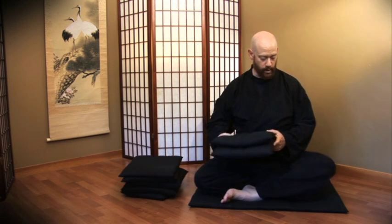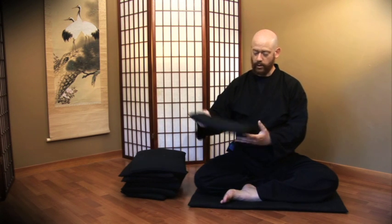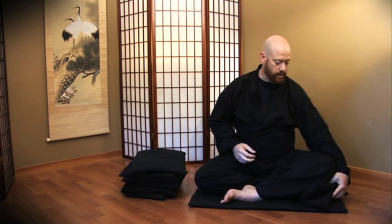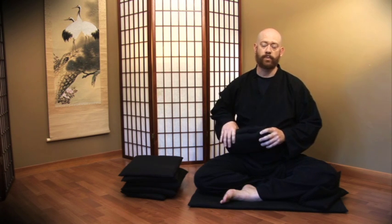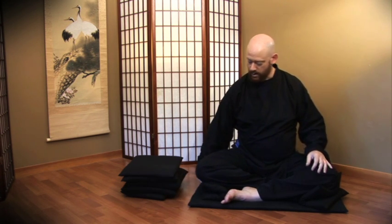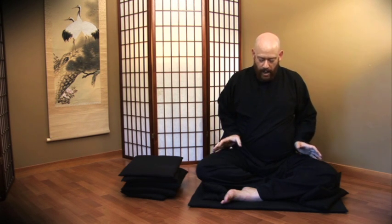It's quite possible that one or both of your knees will be up off the ground — don't be discouraged by that. You can take support cushions and put them underneath the knee so it's able to root into something and has support. If both knees are up off the ground and you want to sit in the Burmese posture, just use however many cushions you need. The bottom line is you want those knees supported so that you're able to relax and settle into the posture during sitting meditation.